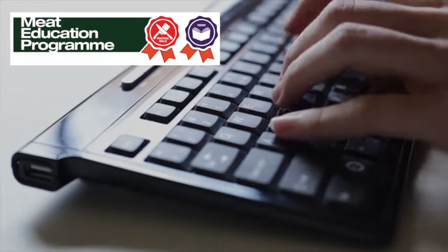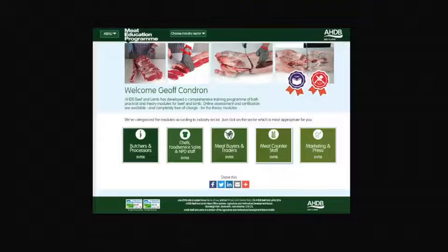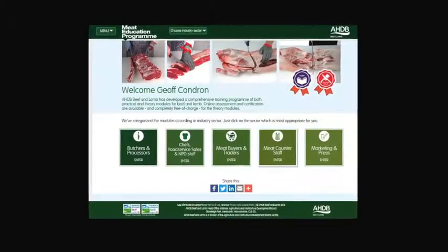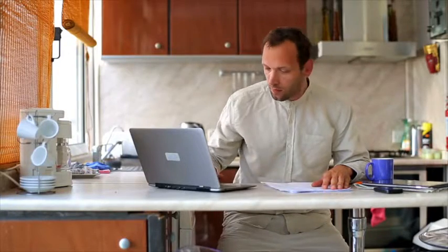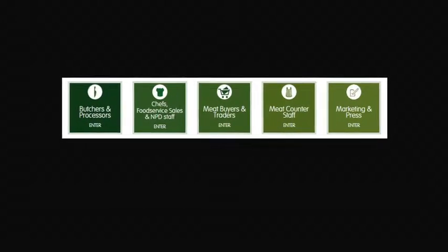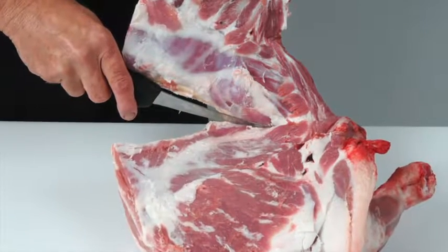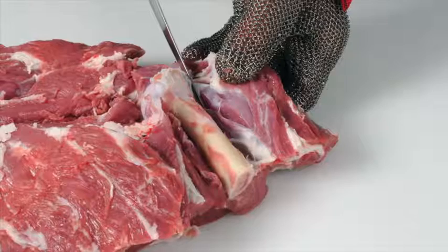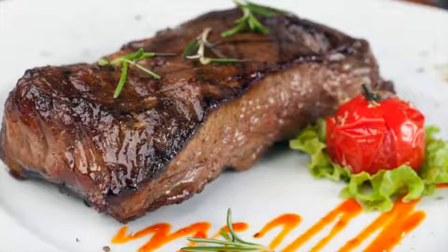AHDB Beef and Lamb has launched the Meat Education Programme, an accessible and free-to-use web-based educational resource for the whole of the meat industry. It aims to help you enhance both your knowledge and understanding and provide you with certification. It is targeted at the whole of the meat supply chain, including learning how to debone and break down beef and lamb carcasses into primal cuts and how to cut primal muscles into retail and food service cuts.